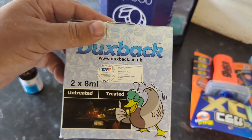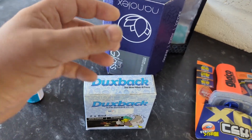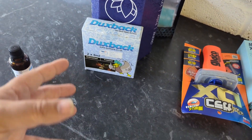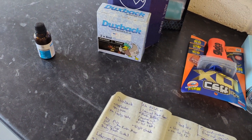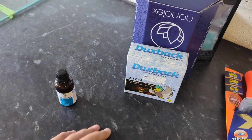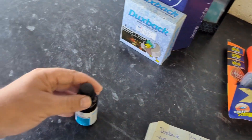The Duxback is 25 quid and you get two applicators. Once you crack them open you have to use them, so you get two applications really, and that's it. It's not quite as beady as some of the other ones, and I found it a bit harder to buff and get a clean finish with. So it's probably a no for me on the Duxback.